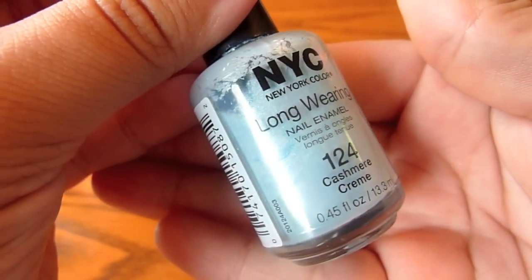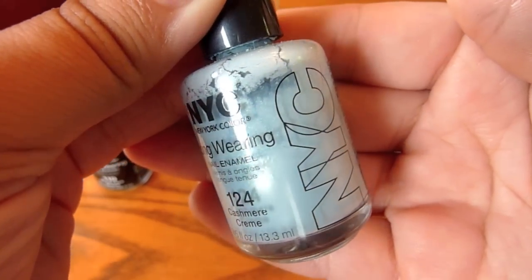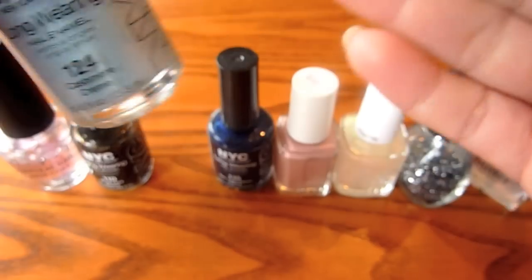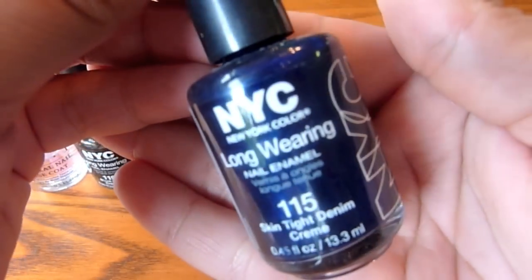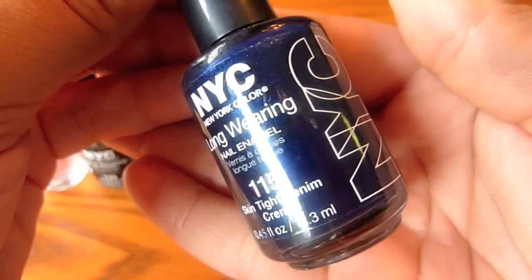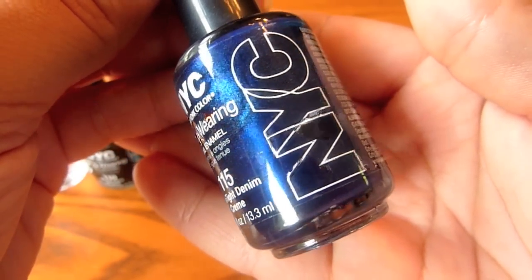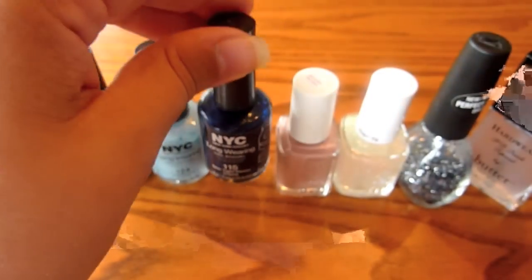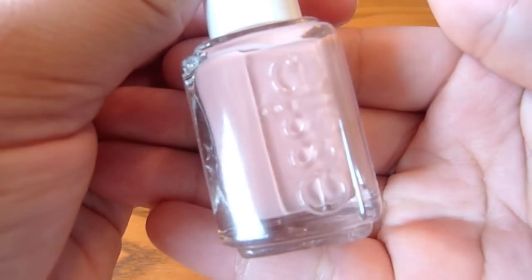And then you're also going to need a couple blues. One is going to be a light blue, and another is going to be a dark blue — both of them should really have some sort of frosty finish. It just gives the illusion of a more galactic space adventure on your nails. Anything will do. I just really like these because they're cheap, and the NYC nail polishes actually dry really, really quickly. So that's always a plus.